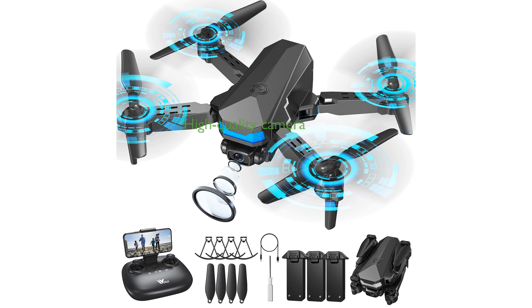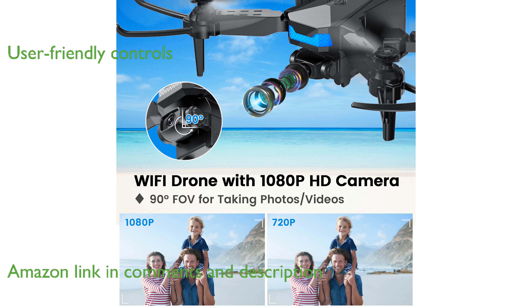The ATOP MiniDrone AT09C comes with an impressive wide-angle 1080p camera that enhances your aerial photography experiences. This drone is designed with user-friendly controls, including voice and gesture commands, making it accessible for beginners and kids.